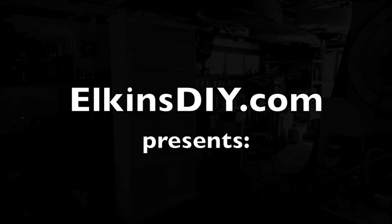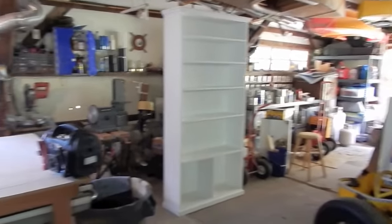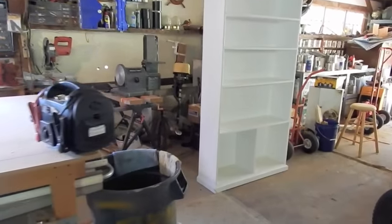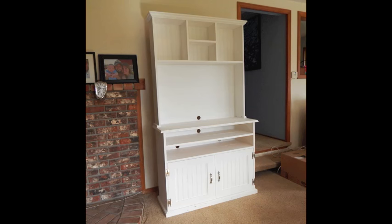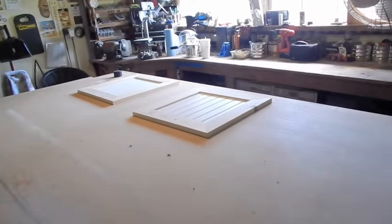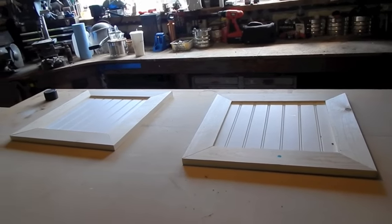I've had my bookcase sitting in here for about a month or two now, and I've been meaning to finish it up. Right here at the bottom I decided to put some doors in, very similar to my entertainment center. So that's what I'm working on here — just need to screw them together and then paint them.